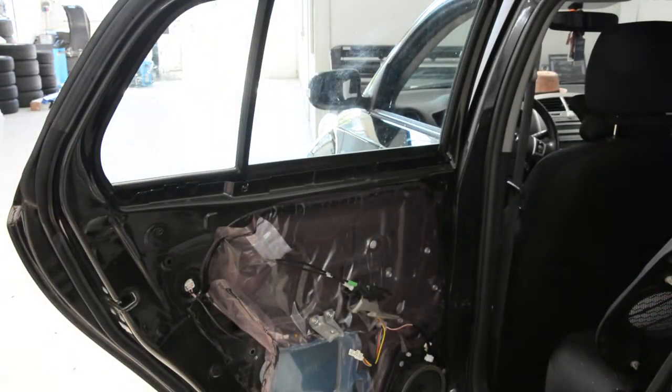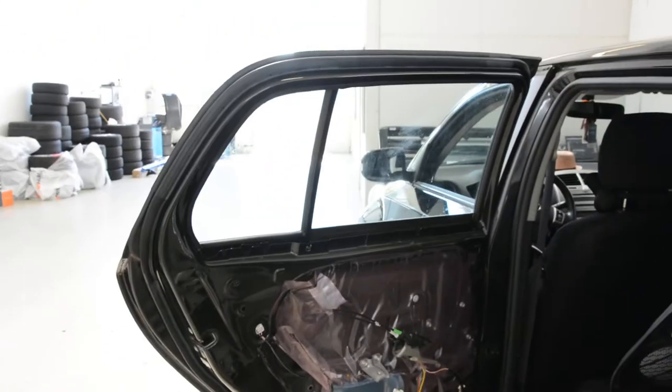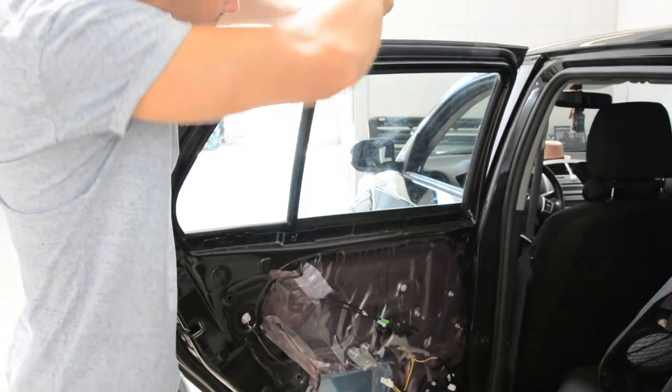After that, you will have another screw on the top of the door, under this rubber. Pull it like this and here you will have a screw.